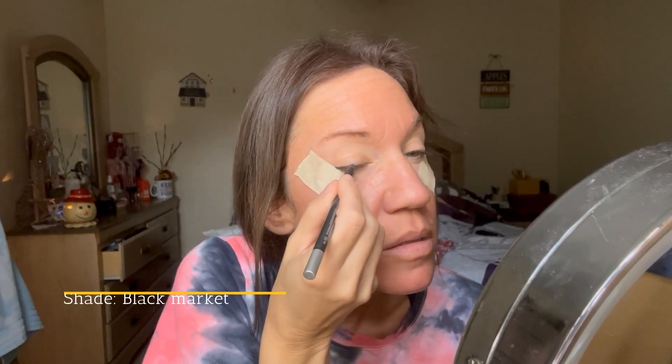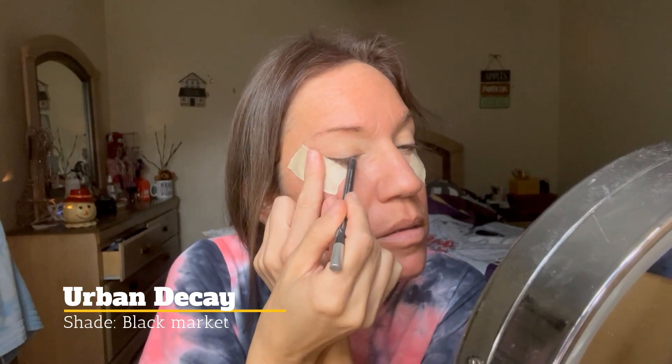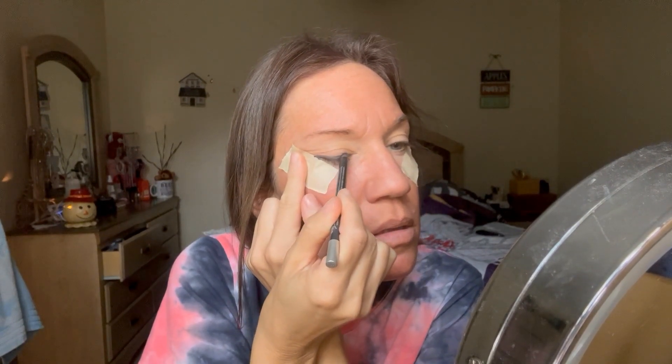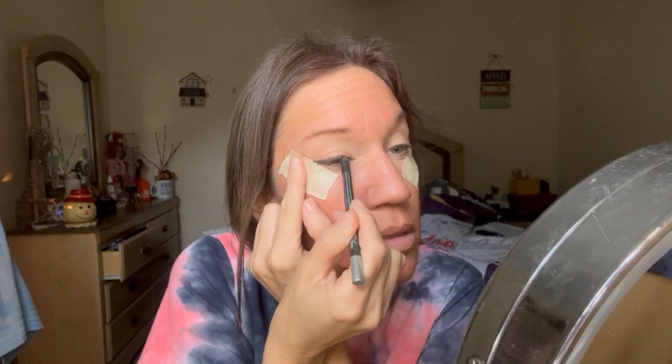With an Urban Decay liner, I'm just putting at my upper lash line a nice quick coat — just go from the inner corner to the outer corner and then stop.